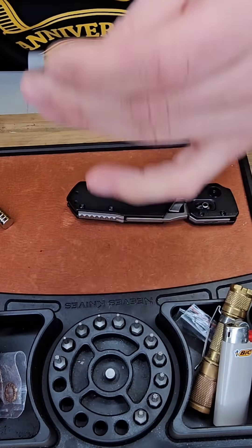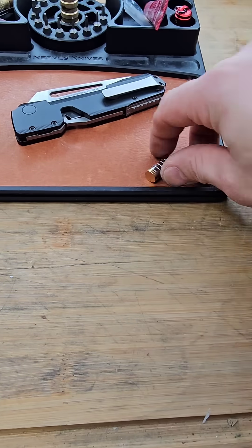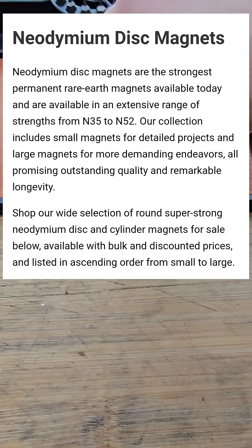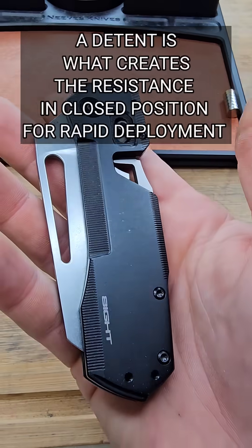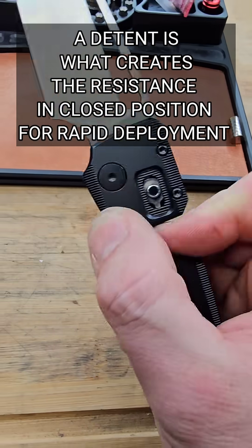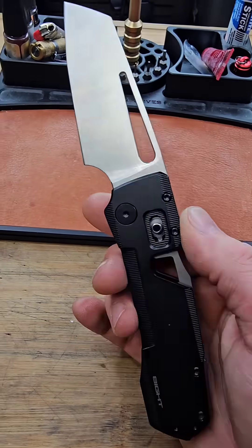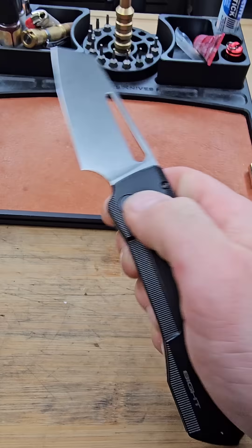I just got done taking this knife apart and installing some new neodymium magnets. These are the strongest magnets in the world, and that is what acts as the detent in this knife and the locking mechanism. I just installed even thicker ones to make the detent even stronger.